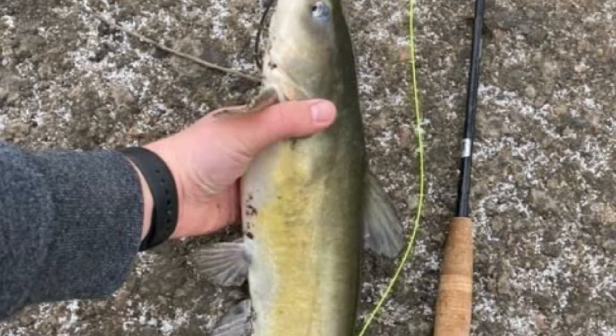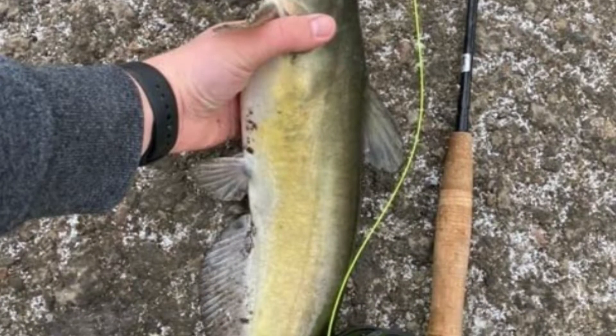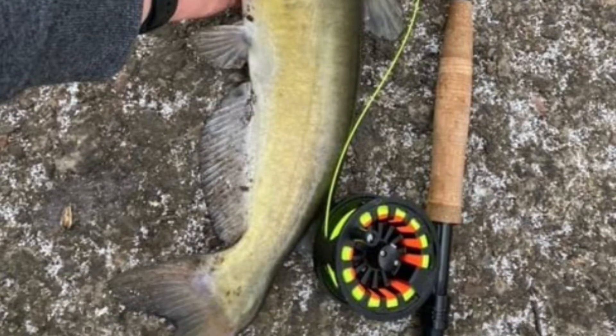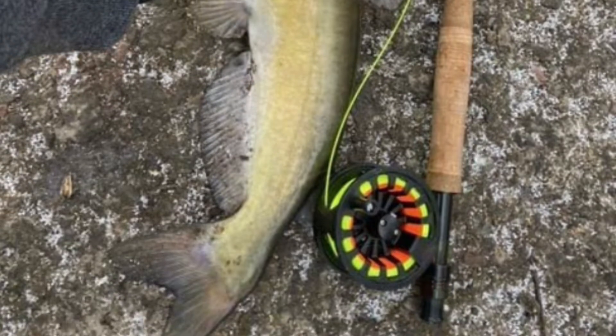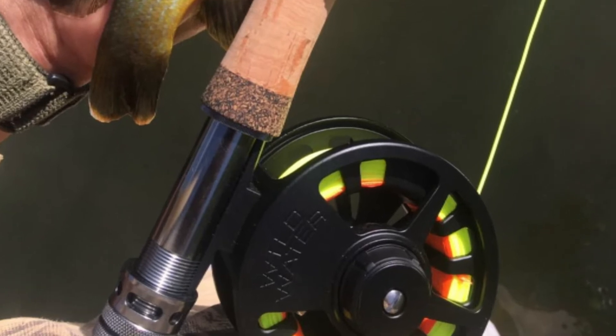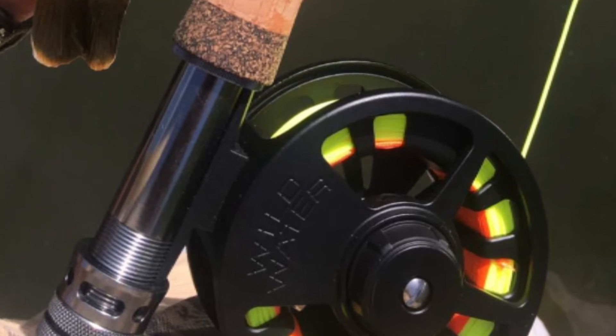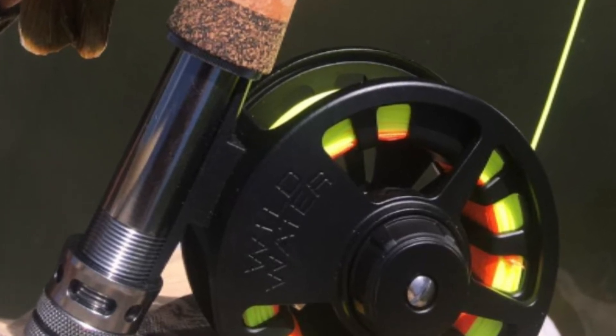The rod is designed with a 32 inch hard tube case with a reel pouch and a side storage pouch with a zipper. The case will hold the rod, reel, fly box, and all the accessories. It is best suited for trout, panfish, small bass, small to medium streams, ponds, and backpacking.